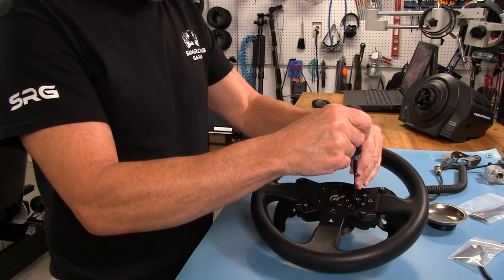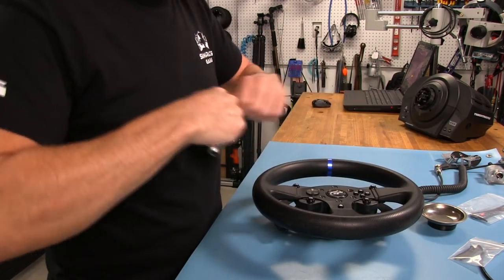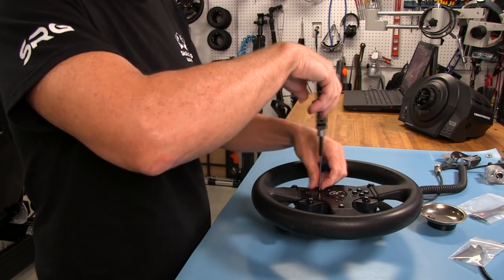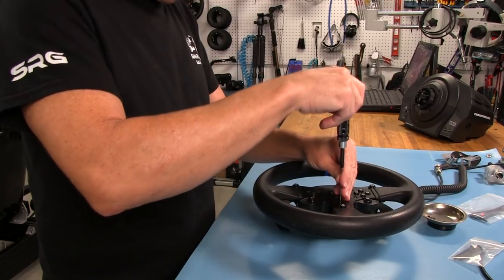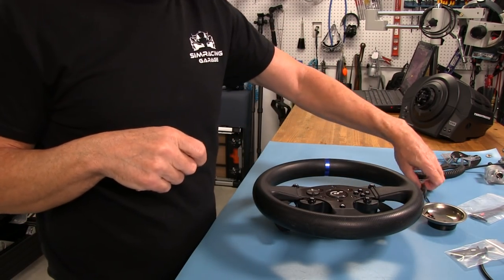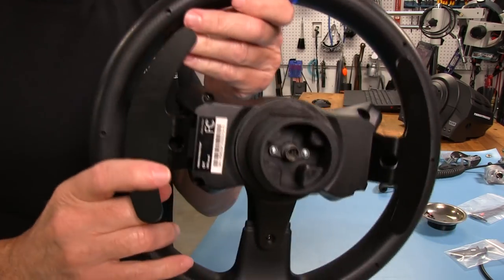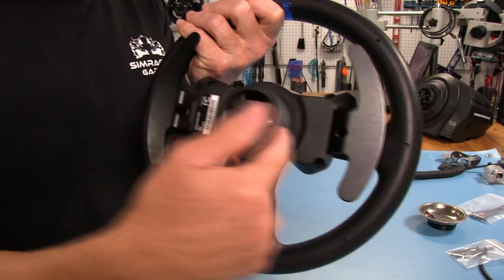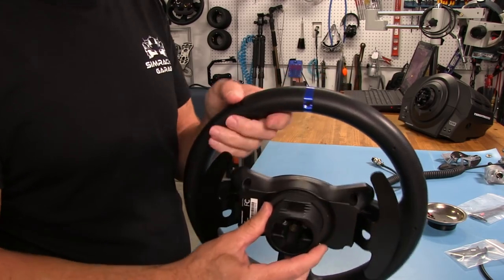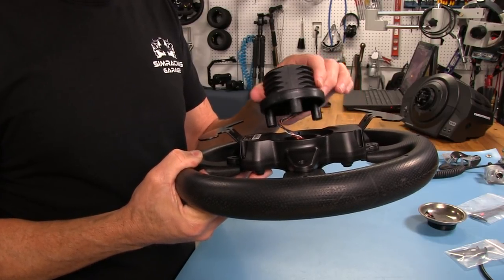We don't have to use our power driver — there's only three screws. These are steel screws — you can hear the ding when I put them in the magnetic tray. Set one more and then this hub should come out. Remember on this hub there's an electrical connector that connects to the wheelbase. We can very gently pull this out and there we have it — the three guides or spacers, and you can see the wire there.